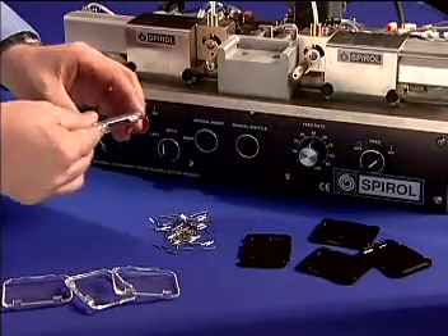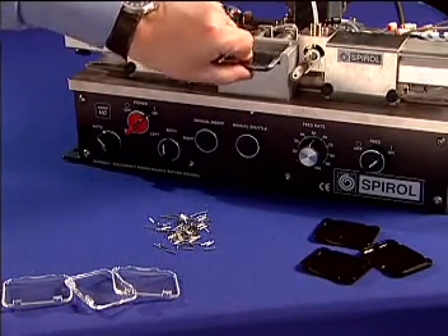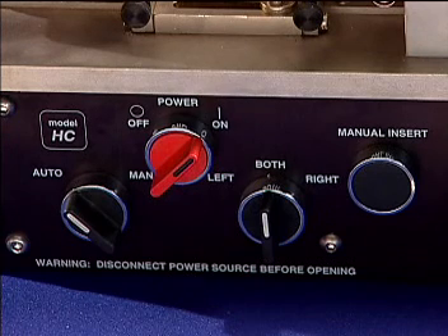Here is the Model HC in automatic operation. Using the automatic manual selector switch, the HC machine has a comprehensive manual operations menu. This allows easy and quick on-the-spot reworks, should a pin ever be missed for any reason.